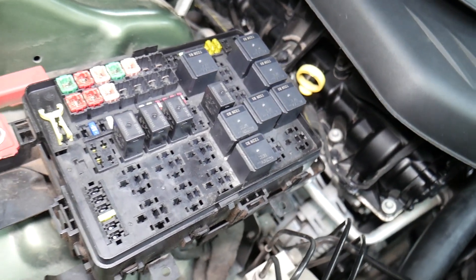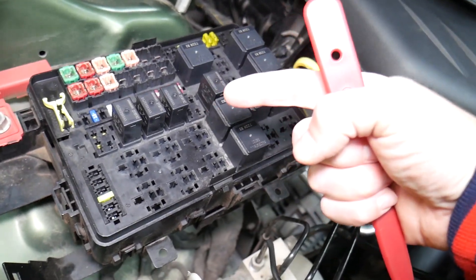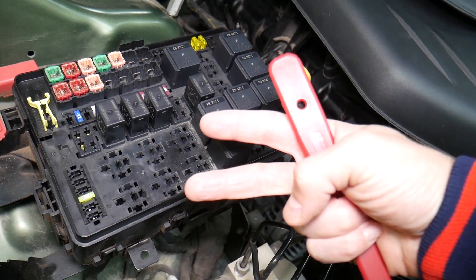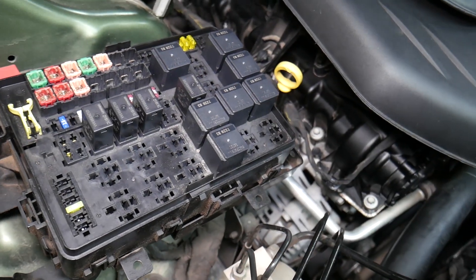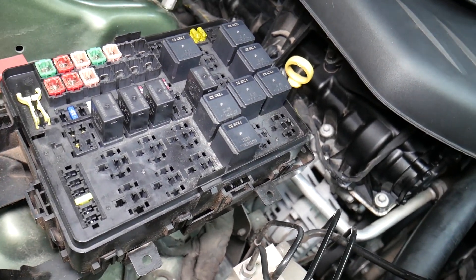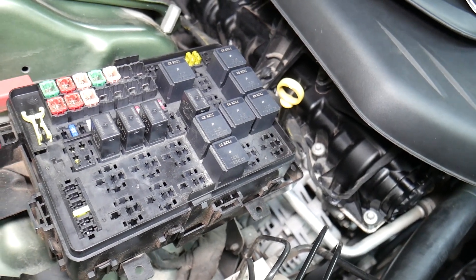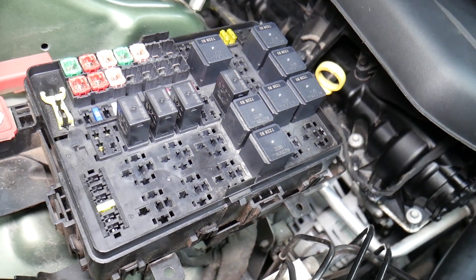When disconnecting the car battery, a common mistake people make is not knowing which battery terminal to disconnect and reconnect first. If you do it the wrong way, you can burn electronics modules. We know about that because we burned the traction control module on a BMW that way — that cost two thousand dollars. We'll put a link in the description below on which battery terminal to disconnect first.